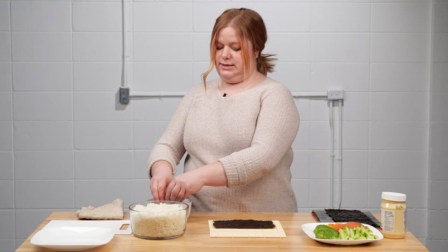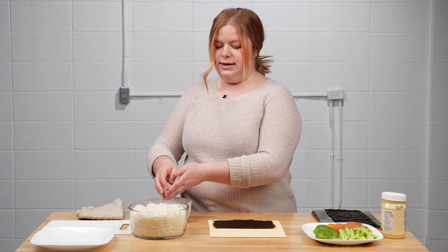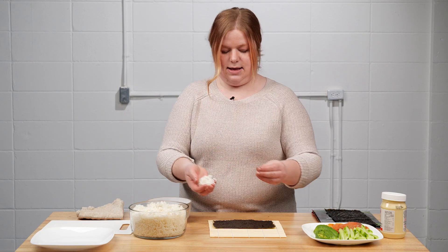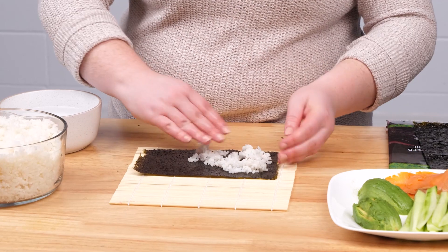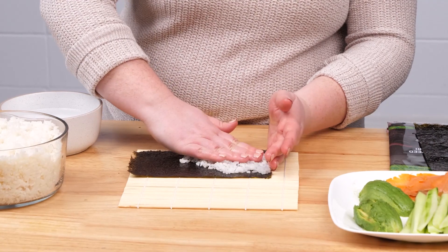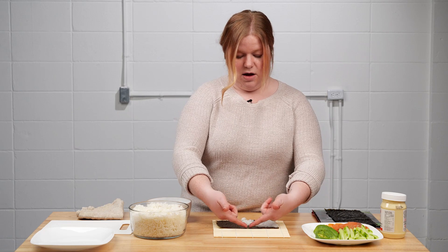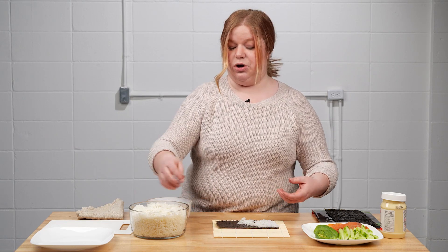Get your hands completely wet, then grab a small amount of rice at a time. You don't have to start with too much — just press the rice onto the sushi paper. Make sure to leave about a centimeter of space on the far end, because this is going to act almost like glue.